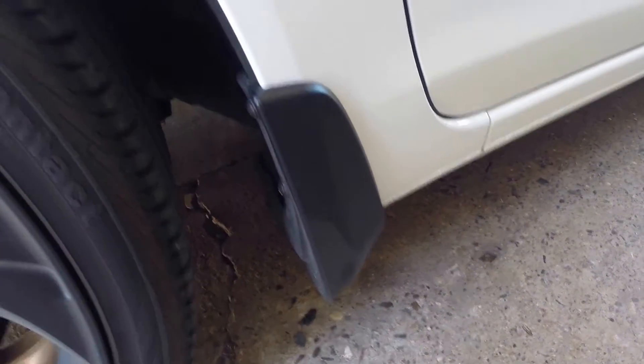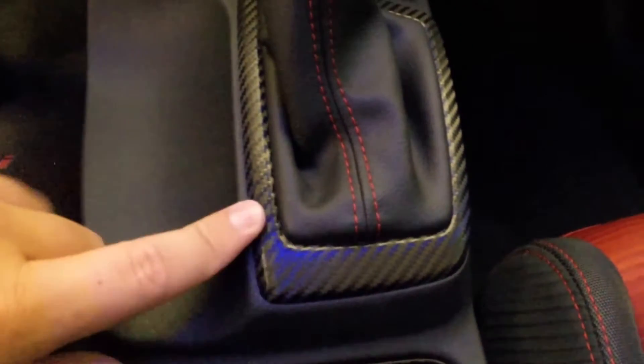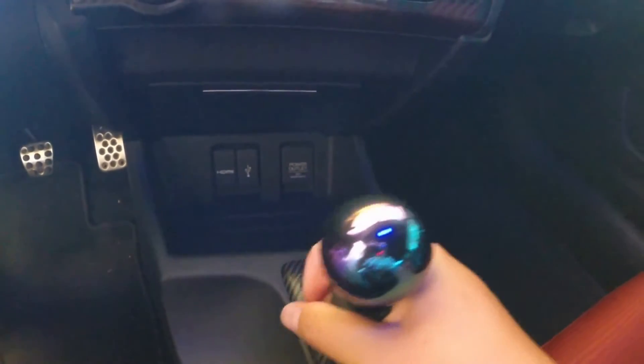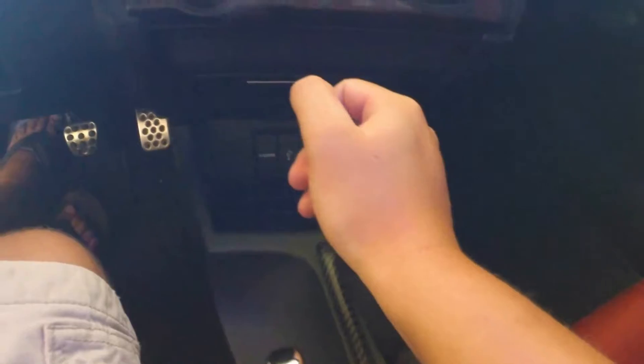My car is filthy - haven't cleaned it in a while. I went vinyl crazy and did pretty much everything. I did the door aluminum trim, which I think looks nice. I also did the steering wheel, both doors, shift boot retainer, handbrake, and even the cup holders - I was doing it all so I went all out. I have a Blox Racing 490g spherical neochrome shift knob - 490 grams, that's almost a pound, weighted. It's really nice.